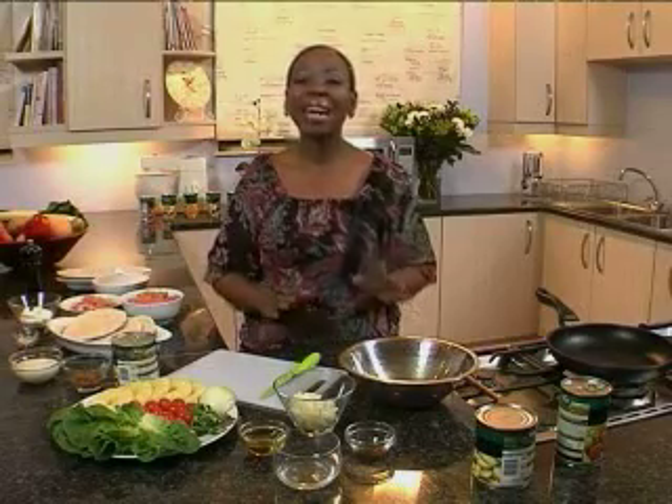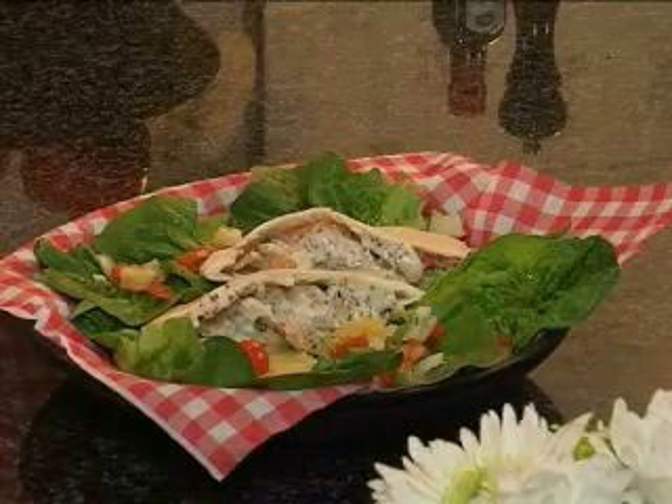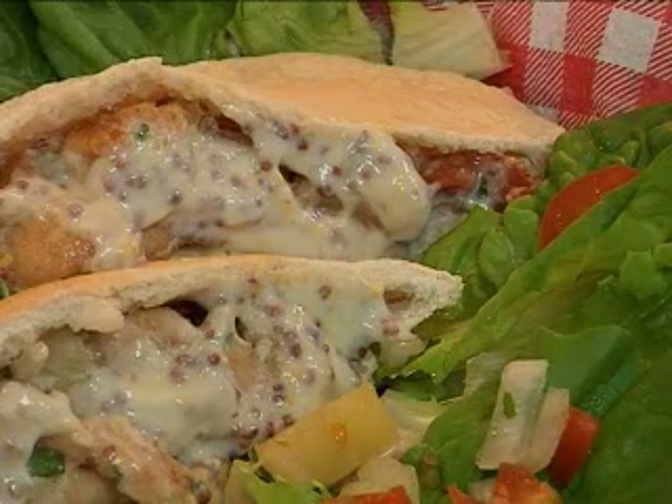Hi everyone and welcome to another episode of From Canned Japan where we show you how to make excellent dishes using canned fruit. Today we'll be making chicken pita with pineapple and mint salsa that your kids are absolutely going to love.